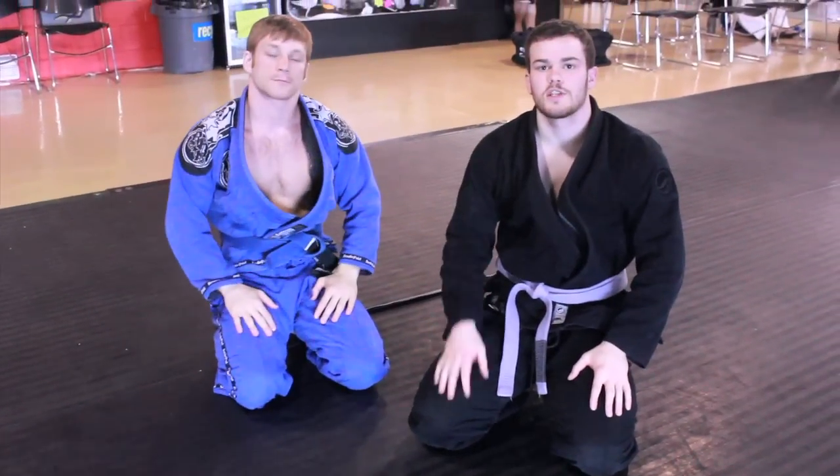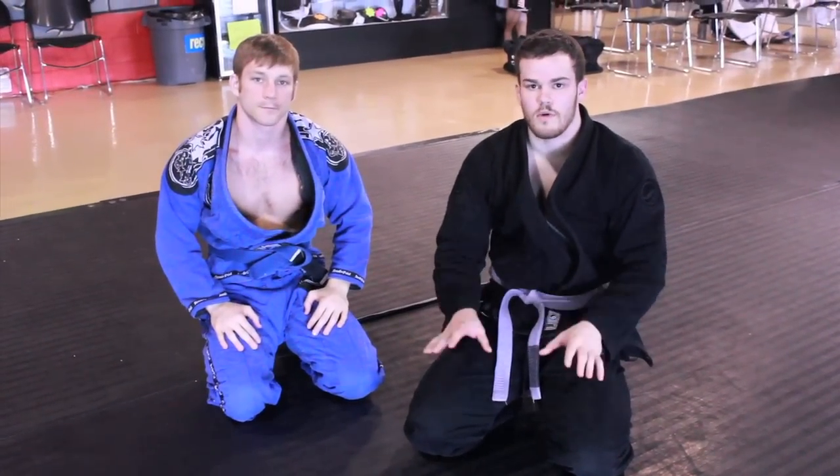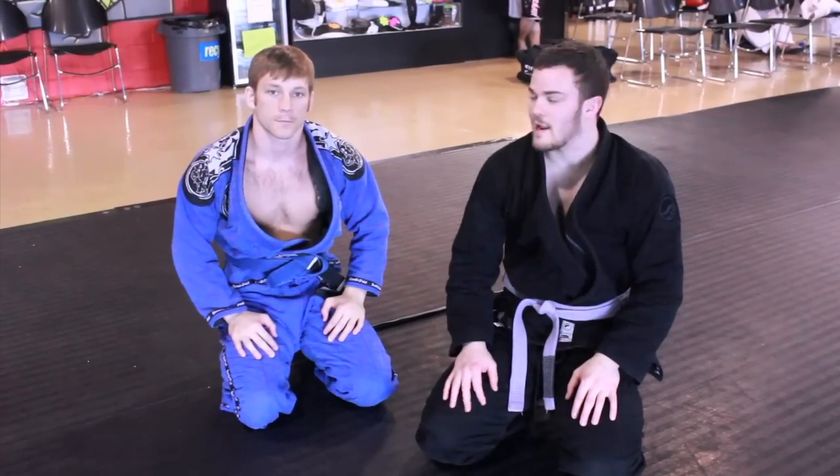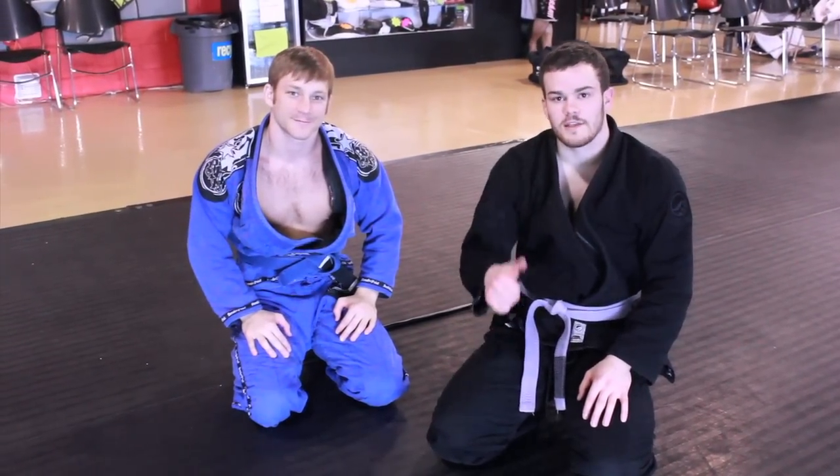Awesome, guys. So scissor sweep — learn it, rep it. It's going to be a huge part of your game from your guard. Coach Matt, Coach Justin, signing off guys. See you next week.